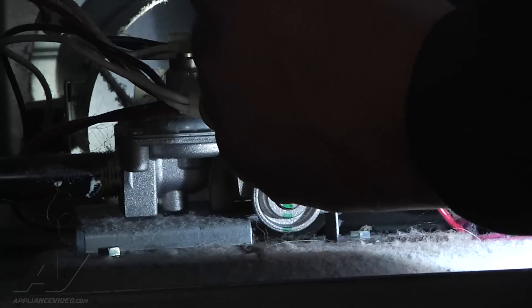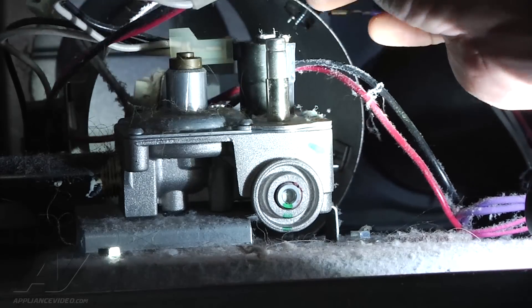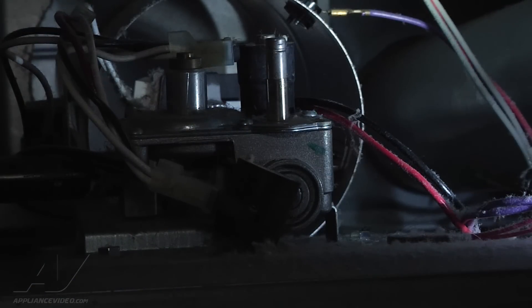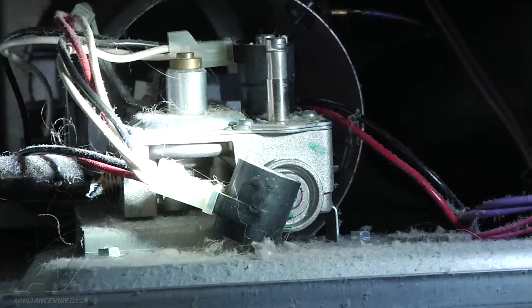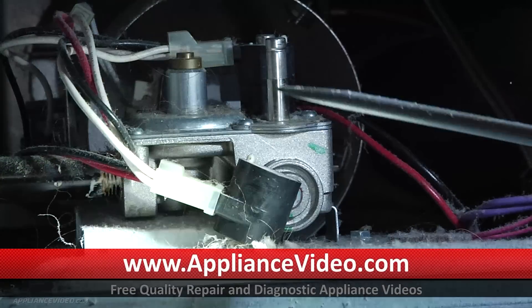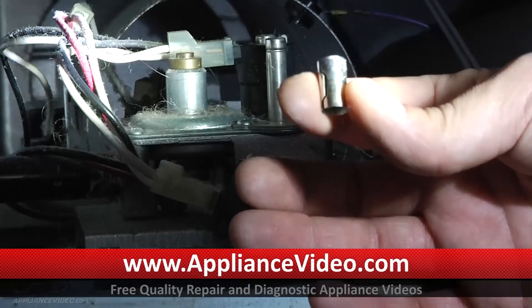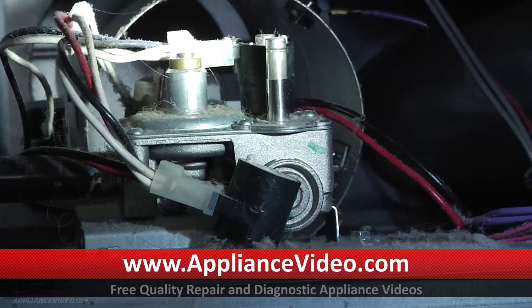Once you remove the screws, the bracket that holds the coils in place should lift up and come right out. When you take your coils off, take one at a time. Something important to remember about the bigger coil — the one with the three prongs — is that it sometimes has a metal sleeve attached to it, and sometimes that sleeve is stuck inside the coil or stays on the shaft. Either way, you must retain that metal sleeve and keep it on the coil shaft coming out of the valve.